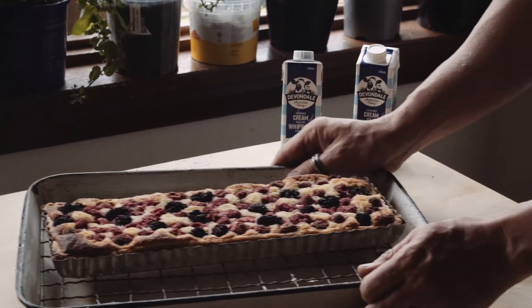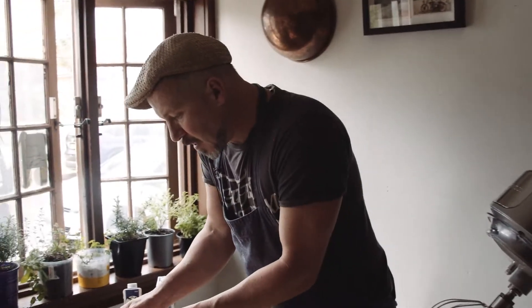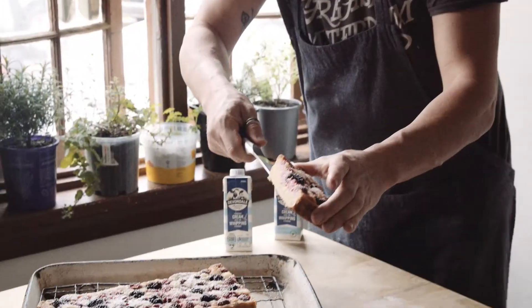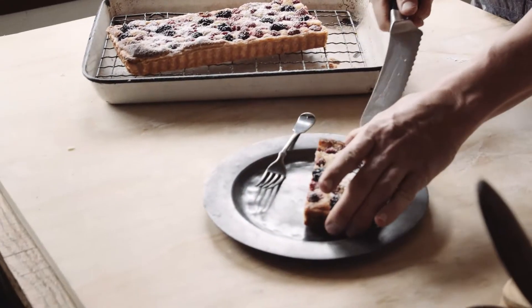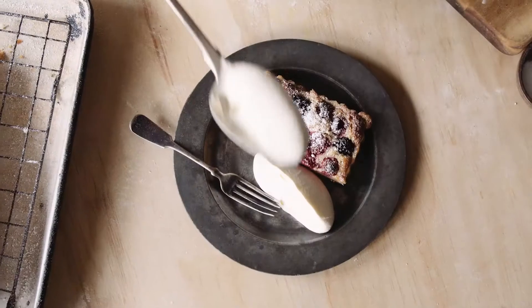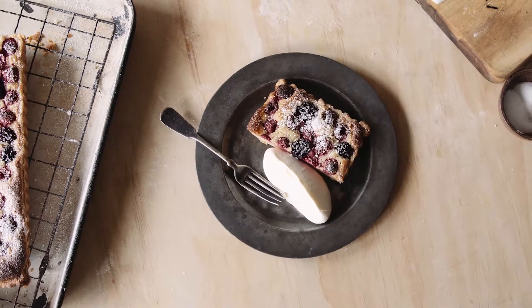This has been in the oven for about 40 to 50 minutes. Rest it for about 15 to 20 minutes. Take a little bit of powdered sugar — oh, look at that. Grab some of that whipped Devondale cream, that rich creamy thickness, and just a little bit on the side. And there you have it: Mixed Berry and Almond Tart.